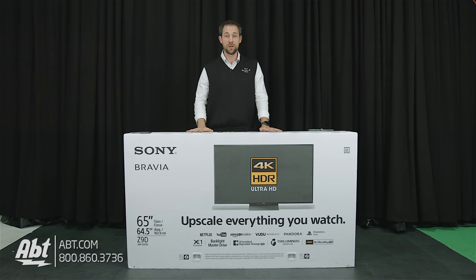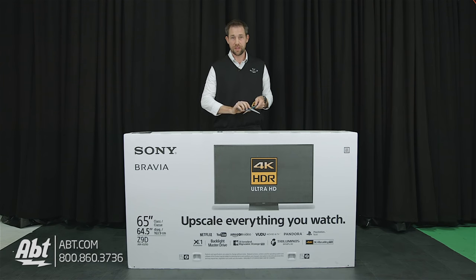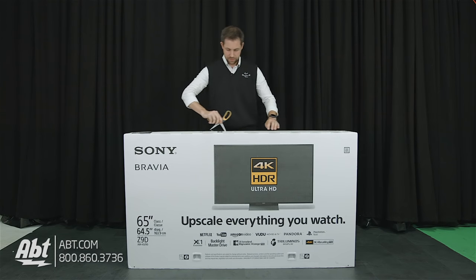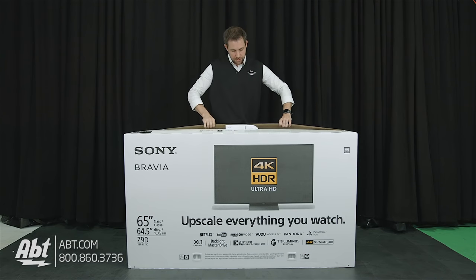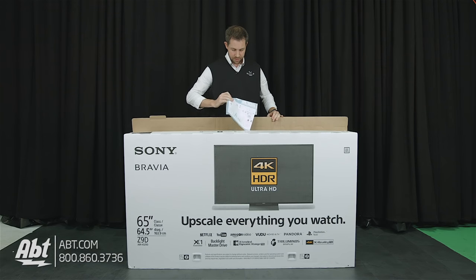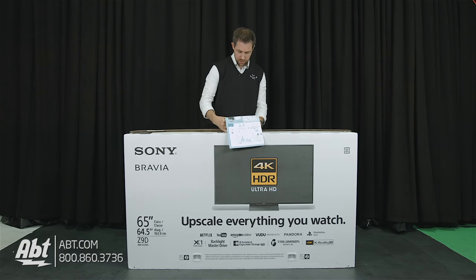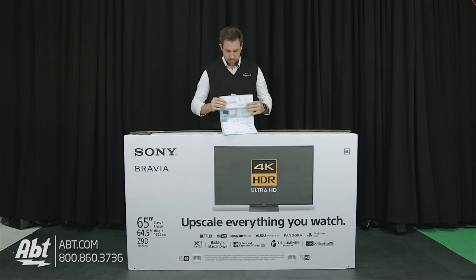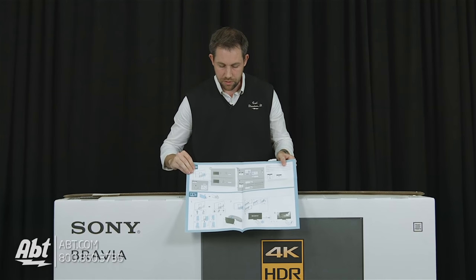So we're going to open this one up, take a look and see what's inside the box here for you. First things first, we're going to cut through the tape on the top here and take a look inside. The very first thing you see here, cleverly taped to the top of the box, is the setup guide. We'll take that off first.